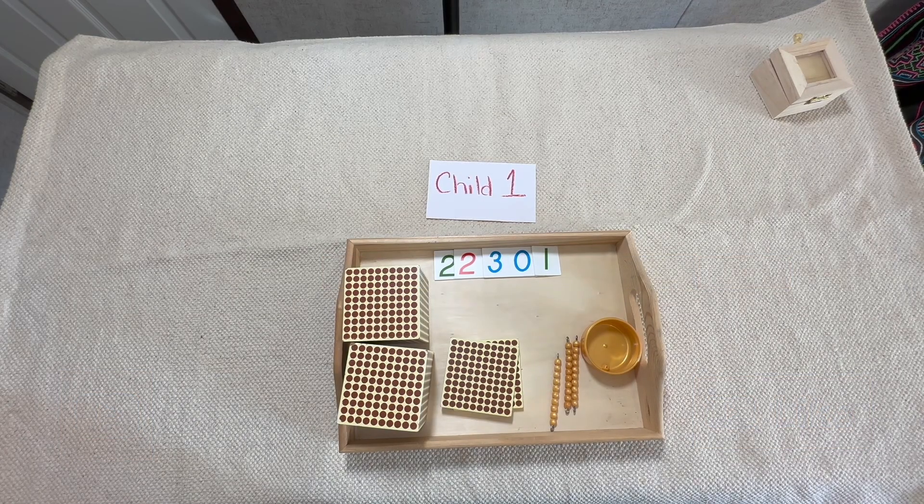Hey everyone, this is Teresa from Base 10 Montessori and today we're going to go over what it looks like to do multiplication with the golden bead system. Today we are going to do both static and dynamic multiplication, and it's going to look a lot like addition, however there are going to be some differences in the way we lay out the materials and the way we describe them.